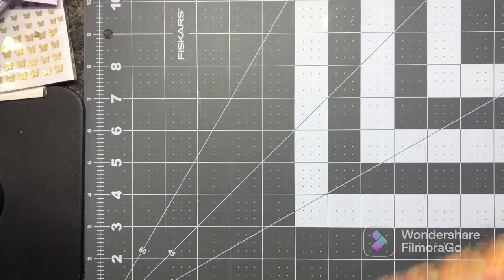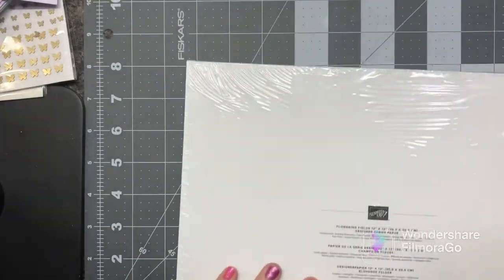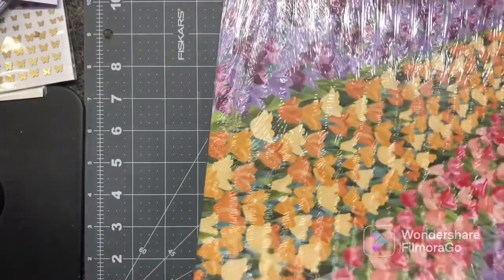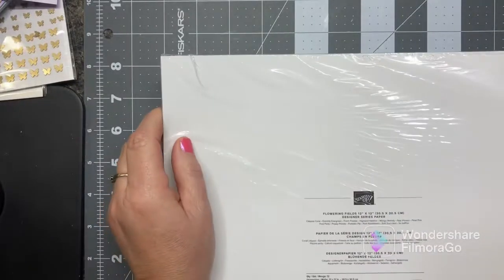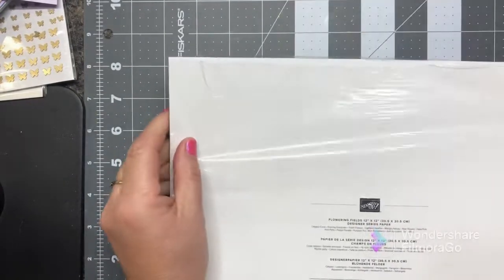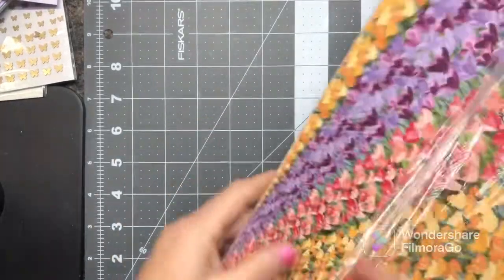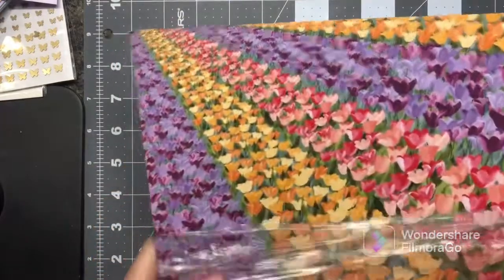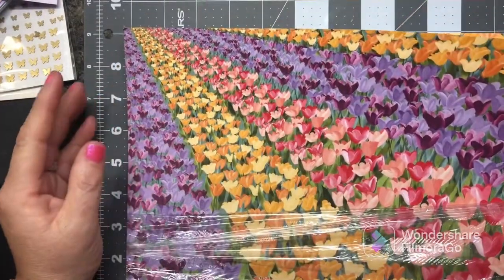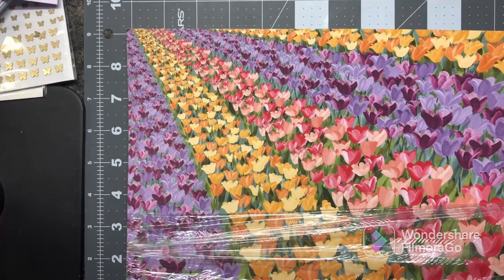Okay, this one is from the mini catalog — the Flowering Fields 12x12. Look how beautiful that is! It coordinates with the Tulip Fields and the other one.